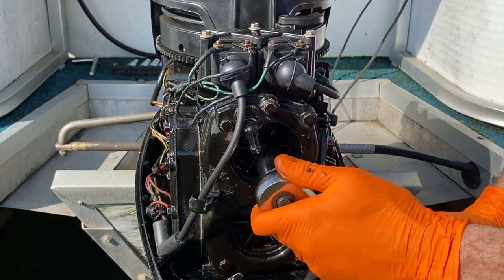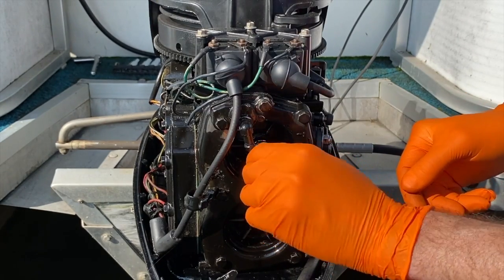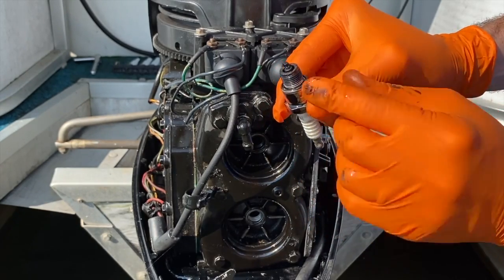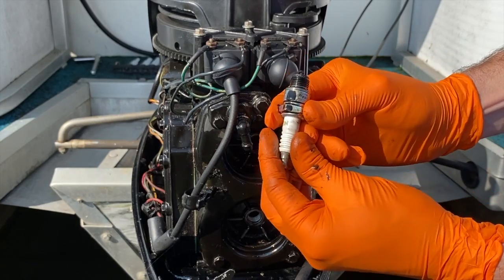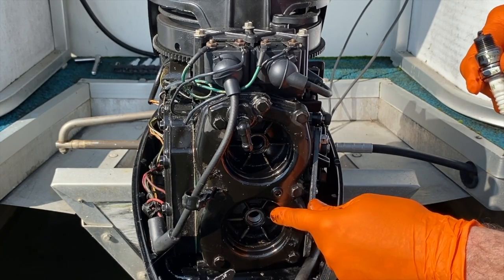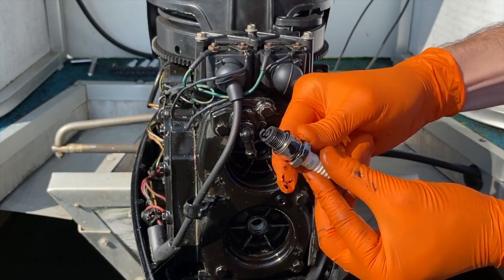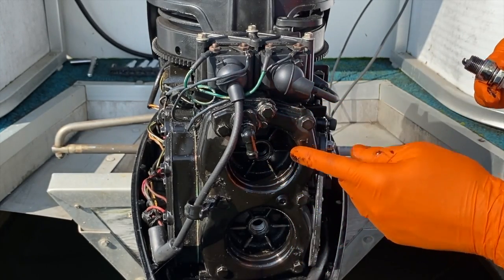Now to the upper plug — and what a significant difference. It is wet. Look at that oil — it looks burnt, it looks terrible. That means even though it's a brand new plug installed within the last two weeks, the bottom cylinder is operating efficiently and firing as designed. However, the top cylinder is not getting what it needs because the plug is completely wet, dirty, and awful looking. It is not firing or igniting. Basically, we're running on one cylinder.